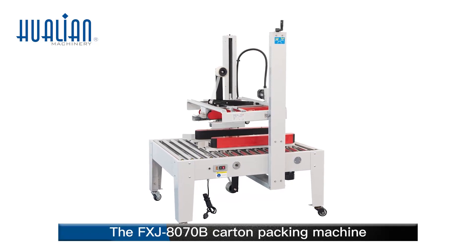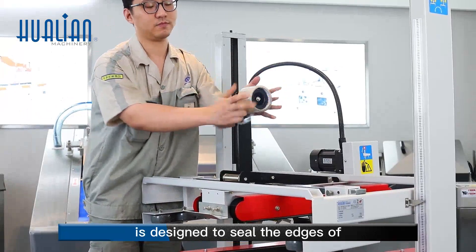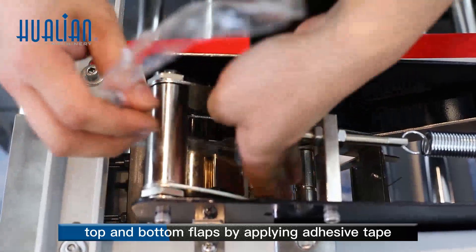The FXJ 8070B Carton Packing Machine is designed to seal the edges of top and bottom flaps by applying adhesive tape.